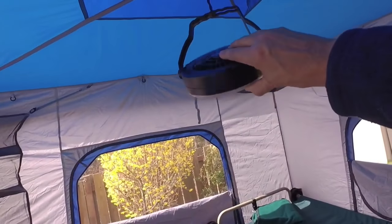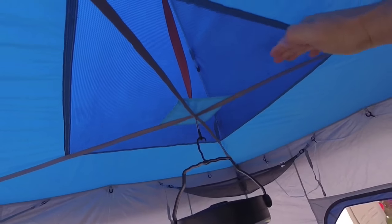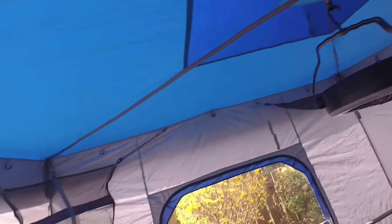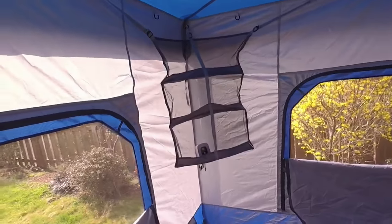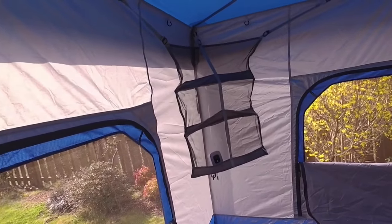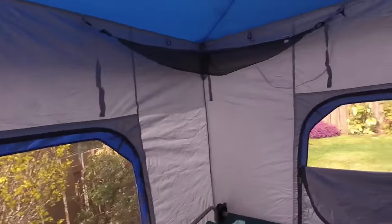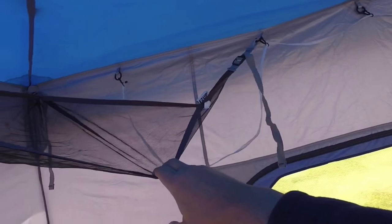I have a little ceiling fan, and you can see there's an open mesh area here to allow venting. It goes to the sides which are open. I think they call that the gear loft — actually those are just hangers. The gear loft is up here; they just snap in place.